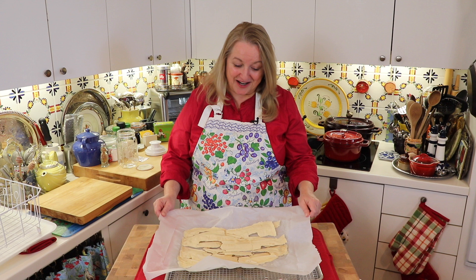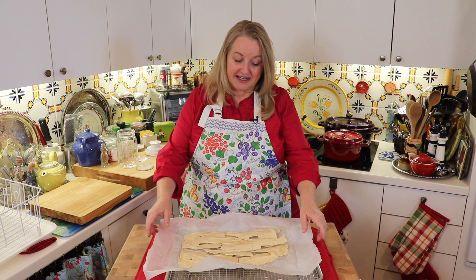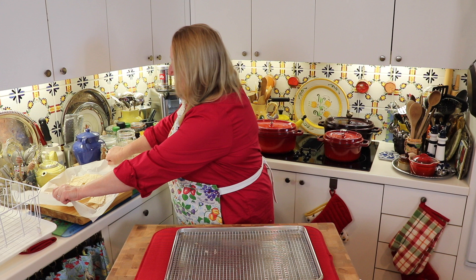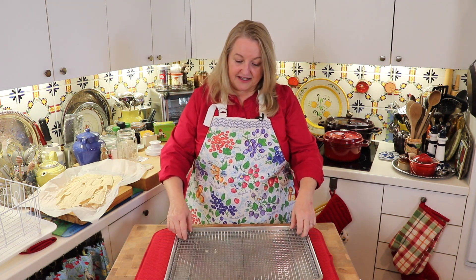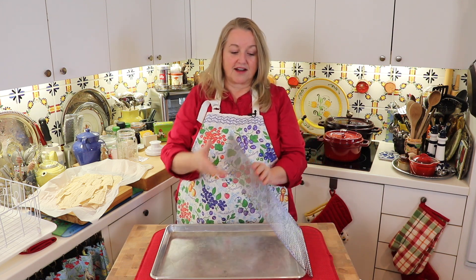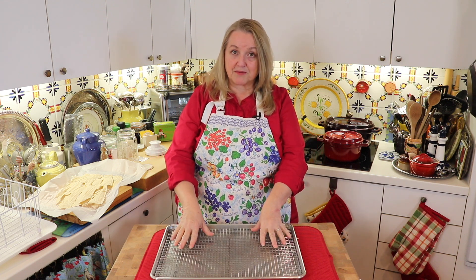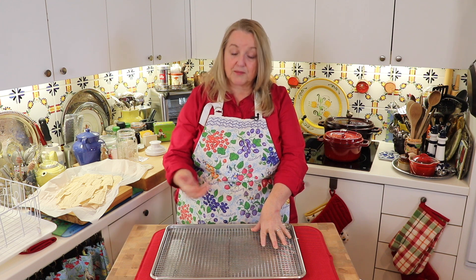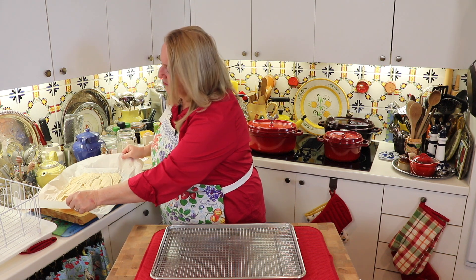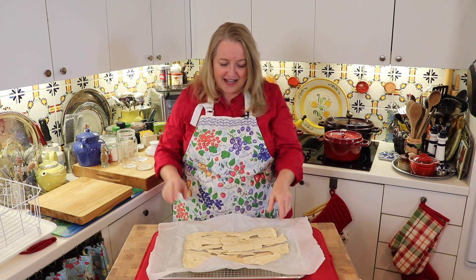Here's my sourdough starter all dried — this took about 24 hours. One thing I want to mention: it's not required, but I do have a cooling rack that fits into my baking sheet, and I put the parchment paper on top of it. If you have one, it does help with air circulation, but don't worry if you don't have it — it's not required. Your sourdough starter will dry just fine without it.